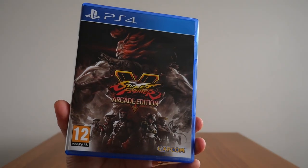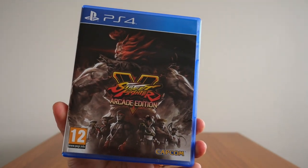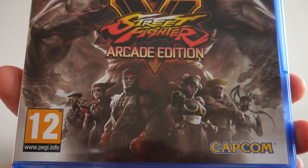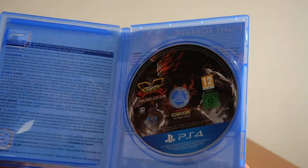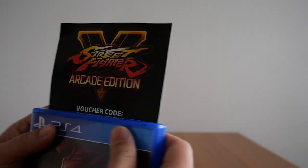The next game in the series is Street Fighter 5 Arcade Edition. There's not much to show here besides the case. Those are the fighters there, there's the back. The contents are a bit lacking — there's only the disc, and there's also a DLC voucher code to redeem the Street Fighter Season 1 and Season 2 characters and also the PlayStation 4 theme.